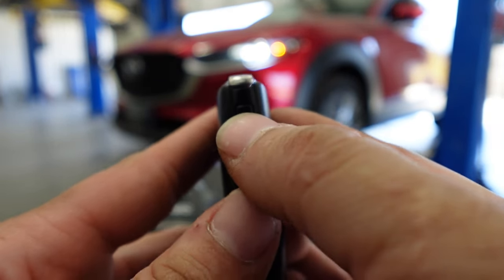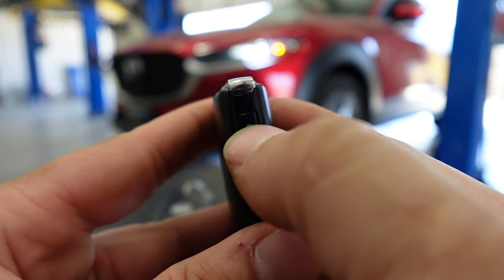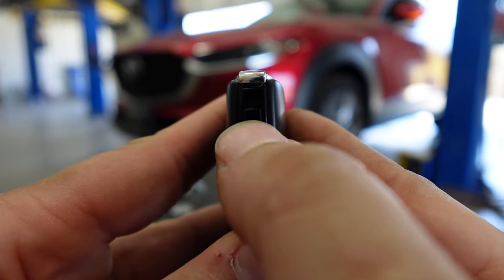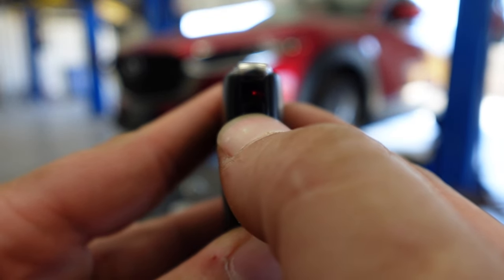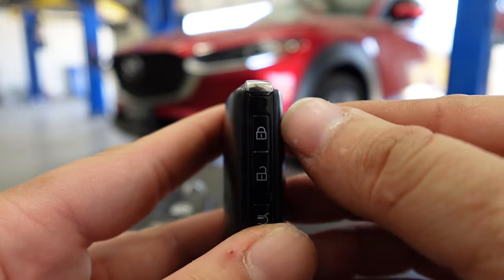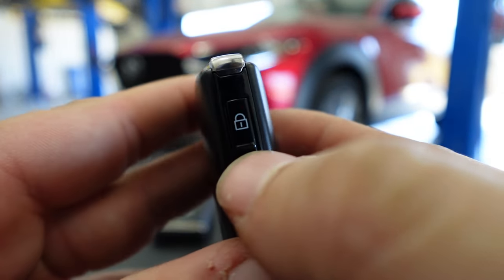To put the key fob into battery save mode, you're going to hit the lock button four times, and on the fifth time you're going to press and hold it. That last beep will indicate that the key fob is in battery save mode.